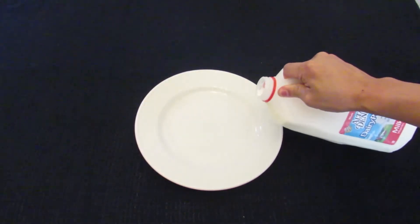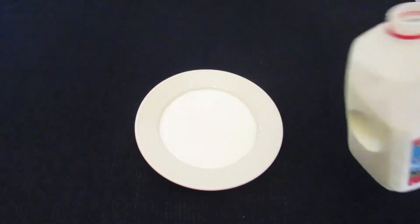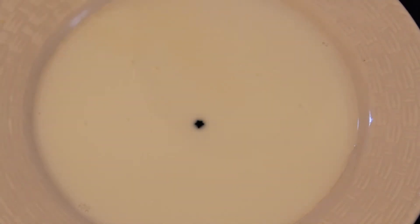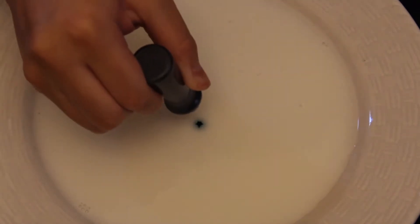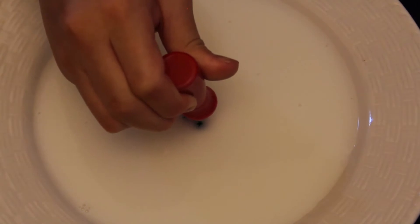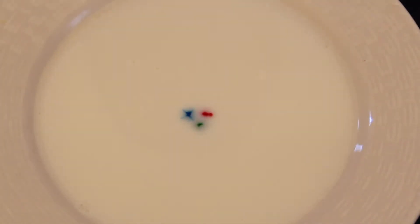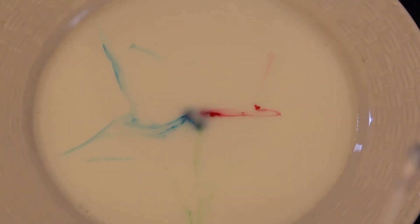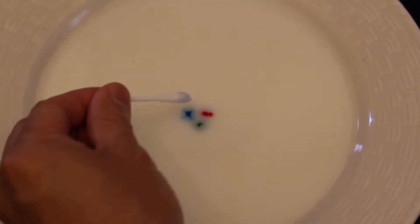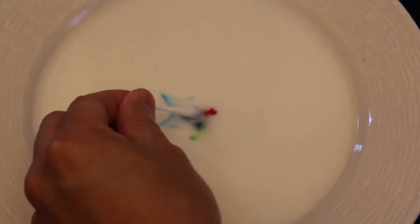Once you have all your materials, set up the activity by pouring the milk onto your plate or container. Add one drop of each color of food coloring that you have to the center of the plate. Put dish soap on one end of the cotton swab, then place that same end into the center of the drops of food coloring. Observe what happened. Why do you think this happened? We will revisit this concept at the end of the video.